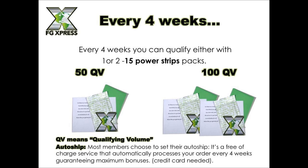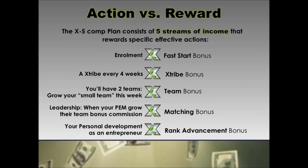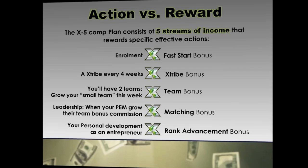The X5 plan consists of five streams of income that reward specific effective actions. Upon enrollment you get a fast start bonus. Every four weeks you get your X-tribe bonus. As you grow two teams you earn the team bonus. As a leader you get a matching bonus from your team's bonuses. And as your rank advances you get a rank advancement bonus. So five different ways to earn.